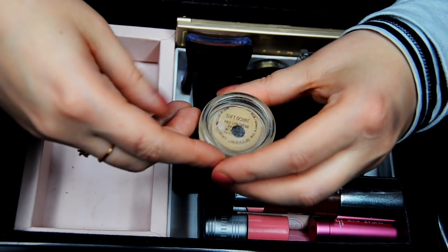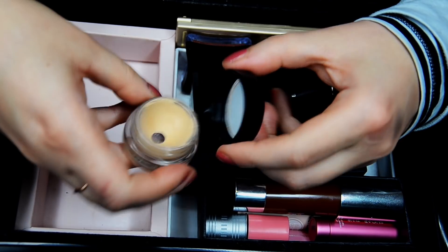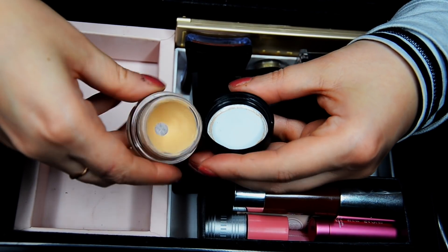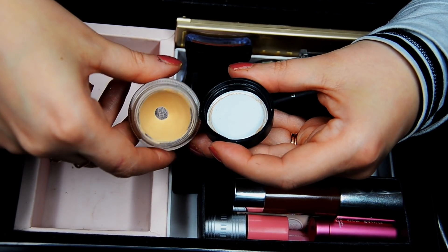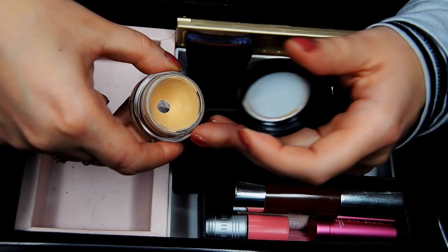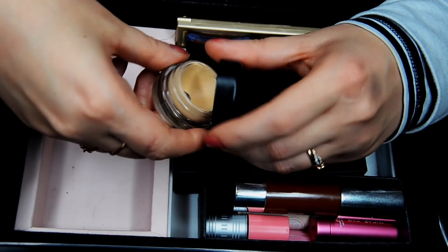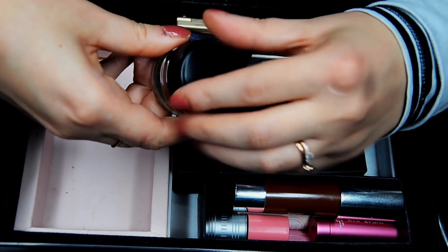Then we have a MAC Pro Longwear Paint Pot in Soft Ochre. This is my favorite eye base. I haven't found anything that is going to surpass the staying power of this. If you're looking for staying power on your lids, this is amazing. Things blend out wonderfully and wear very well over it. I am definitely keeping it.